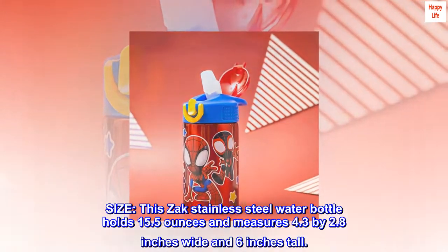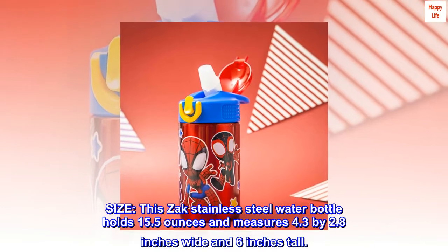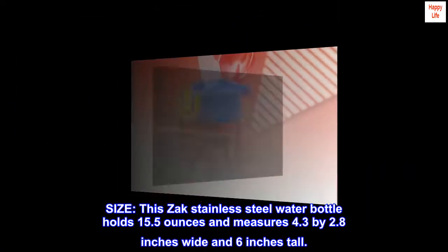Size: This ZAK stainless steel water bottle holds 15.5 ounces and measures 4.3 by 2.8 inches wide and 6 inches tall.